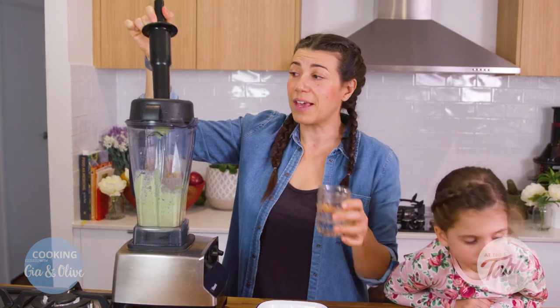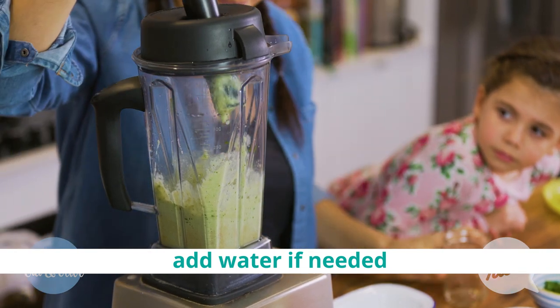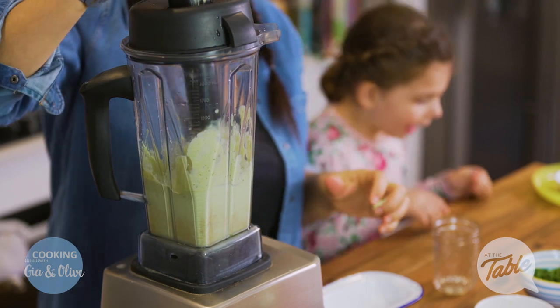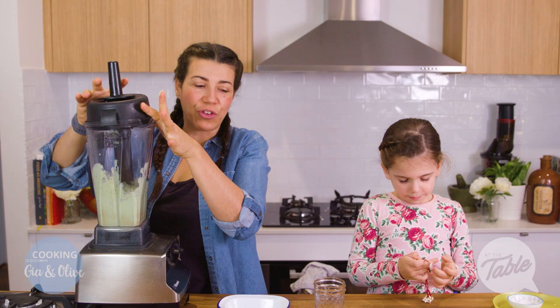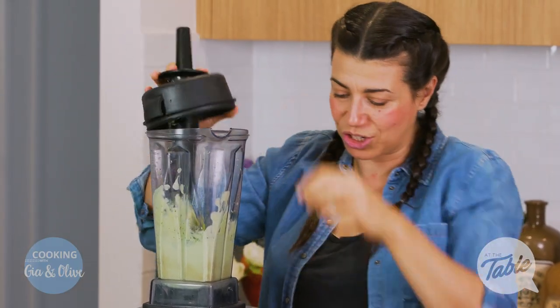So we'll blend that until it's all creamy. If it's very thick you can just add a little bit of water to make it a little runnier. Now I'm going to add the last few coriander leaves so that they're more whole, and just blend them through a touch.